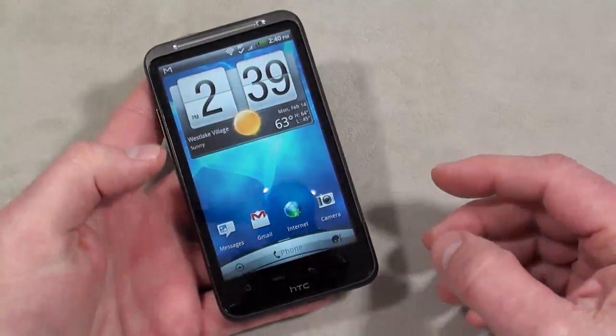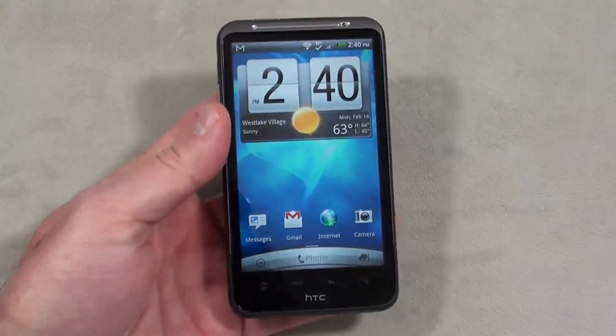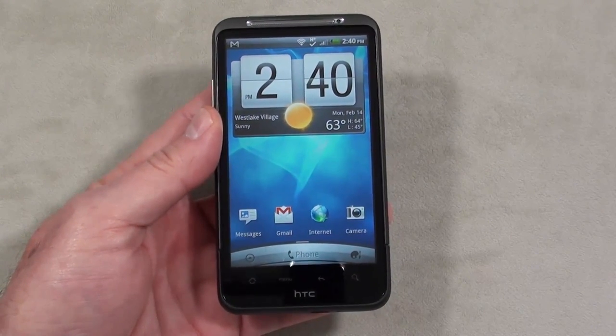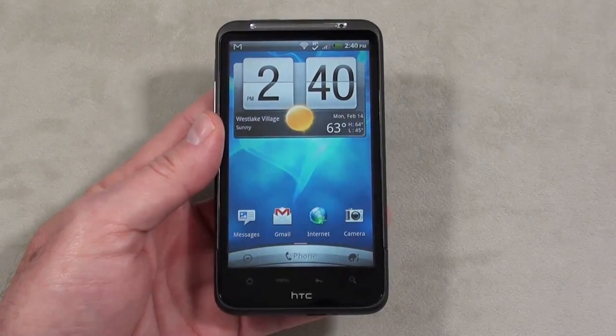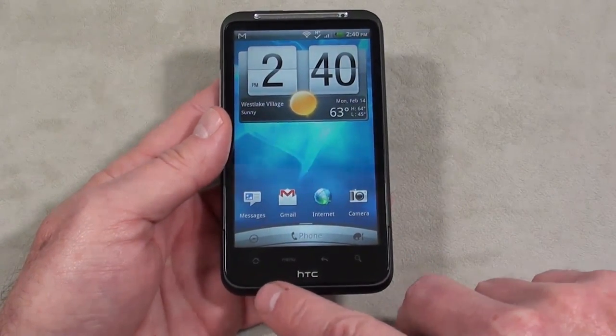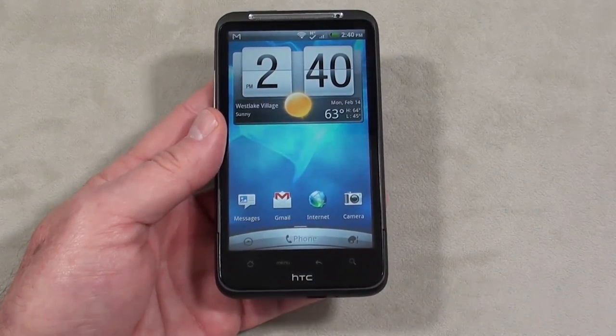On the front you've got a 4.3-inch super LCD capacitive touch display showing 480 by 800 pixels. It offers multi-touch, has an accelerometer sensor and a proximity sensor. There are four touch-sensitive keys just below the display: the home key, the main menu key, the back key, and the search key.